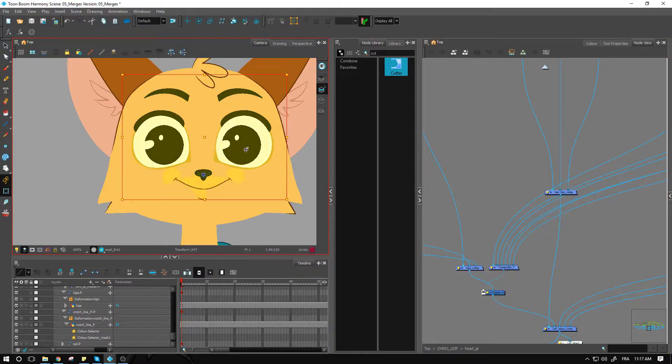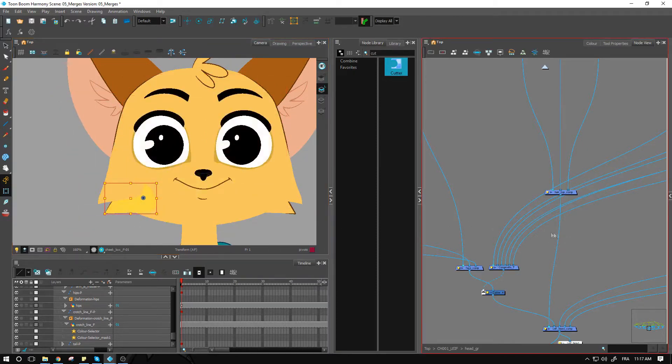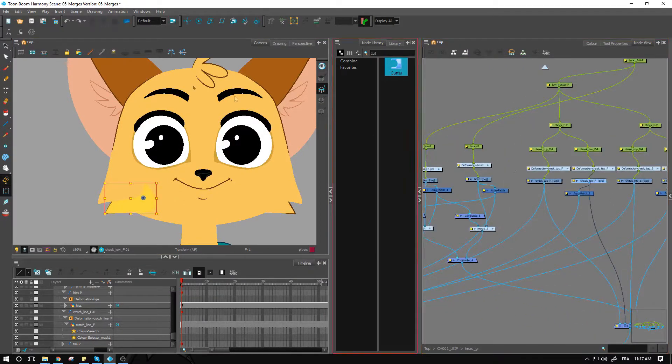There's a little thing missing here — it's probably because we've forgotten to separate the line from the color. That's the usual reason why the auto patch doesn't work: you need to make sure the line is on the line art and the color is on the color art. That's a good giveaway when you test it out. As I've mentioned in probably all the other tutorials for rigging — test it out, move things around, use your transform tool after you've set up your system. That's the best way to know if things are going to work properly.